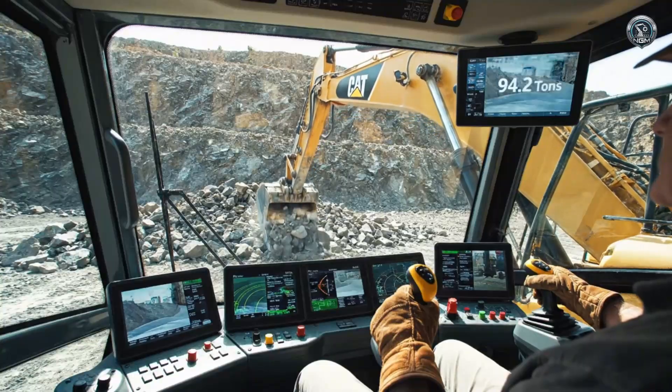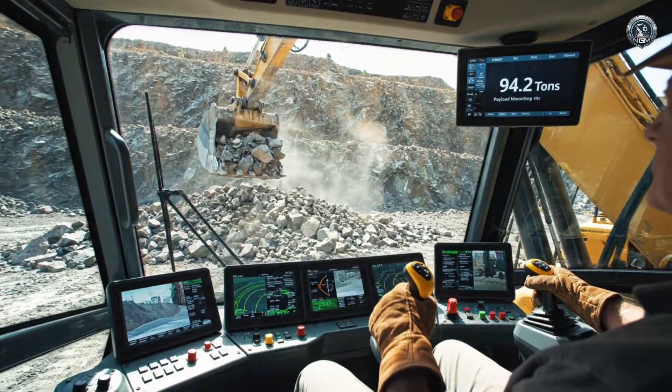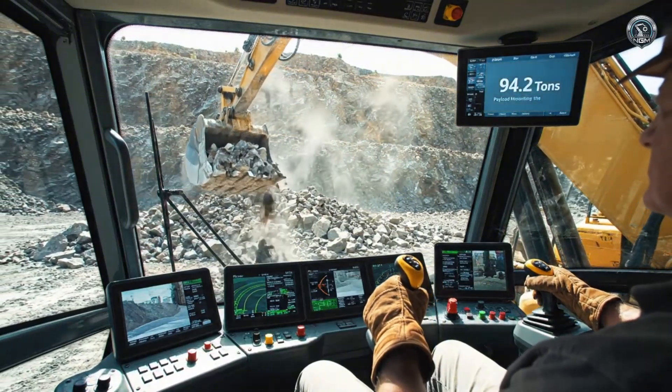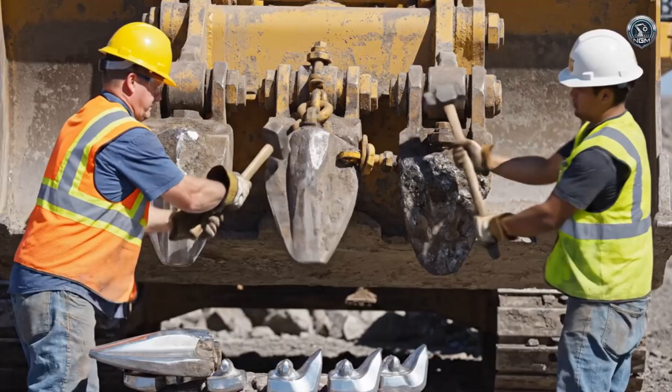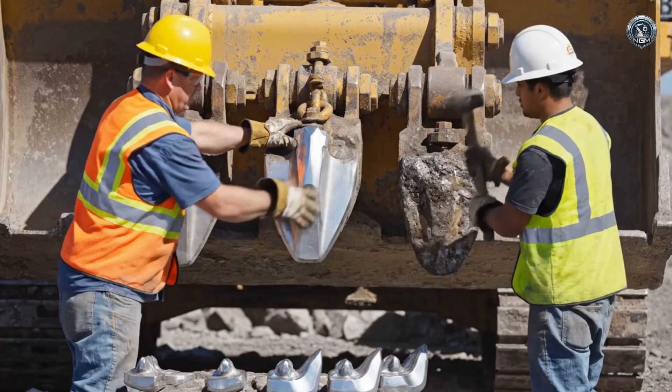From the cockpit, it's a video game with deadly consequences. The payload monitoring system weighs every scoop in real time. Even hardened steel surrenders to the rock — the teeth are swapped out right in the pit to keep the cutting edge sharp.